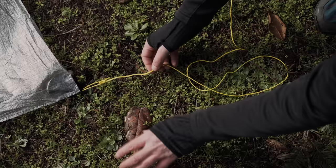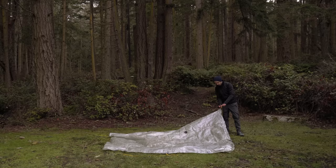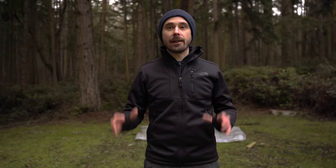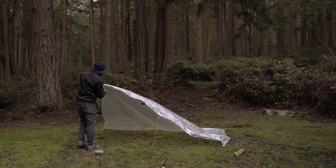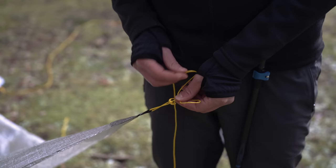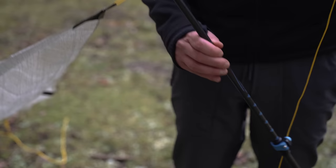For the lean-to, the first thing I'm going to do is tie a trucker's hitch on each tie-out point — three of them along one of the long ends of the tarp. This is the side we're going to stake into the ground. Now that the back side is staked out, I'll grab the trekking poles to elevate the front side, tie them onto the tarp using a clove hitch, and then use a trucker's hitch to attach the lines from the trekking poles down to the stakes.